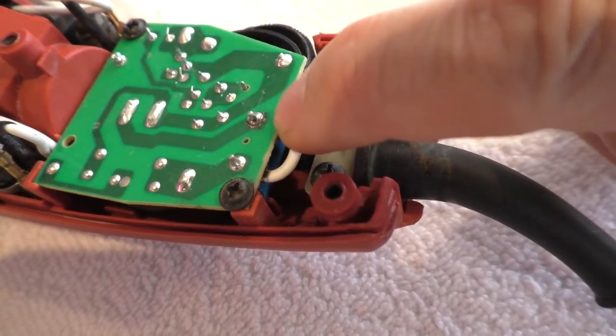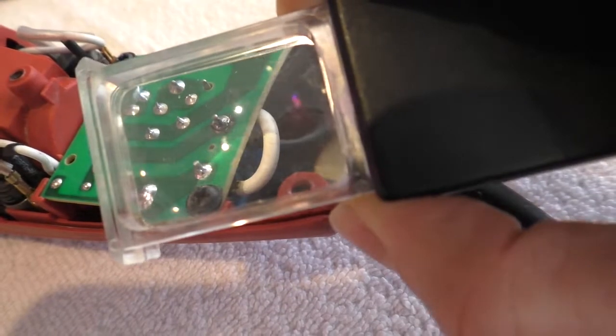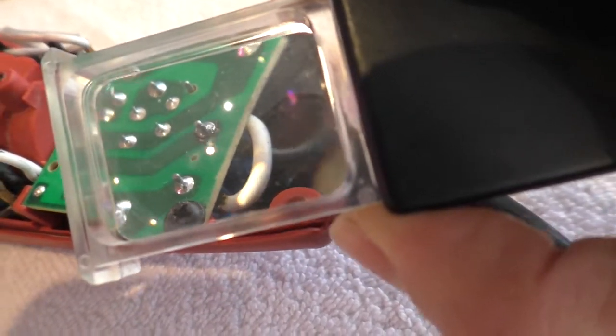First thing I notice is this solder connection is blackened, and I looked through it with the magnifying glass, and it looks like it's totally separated.